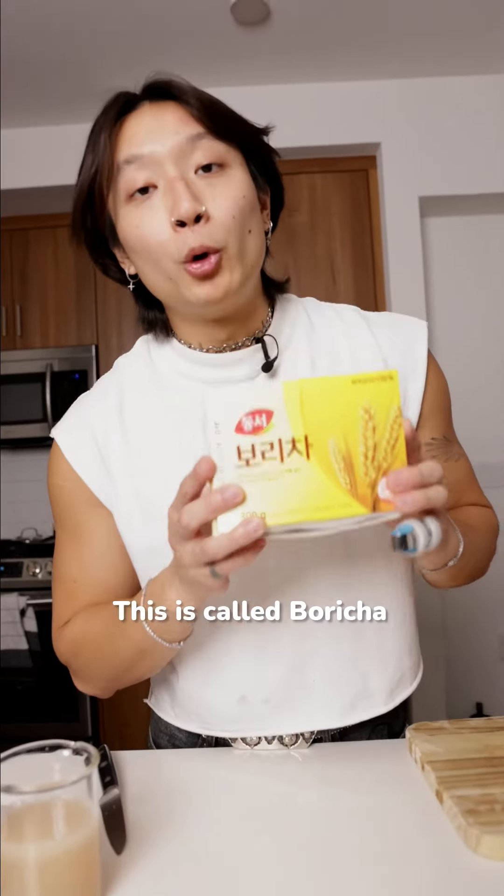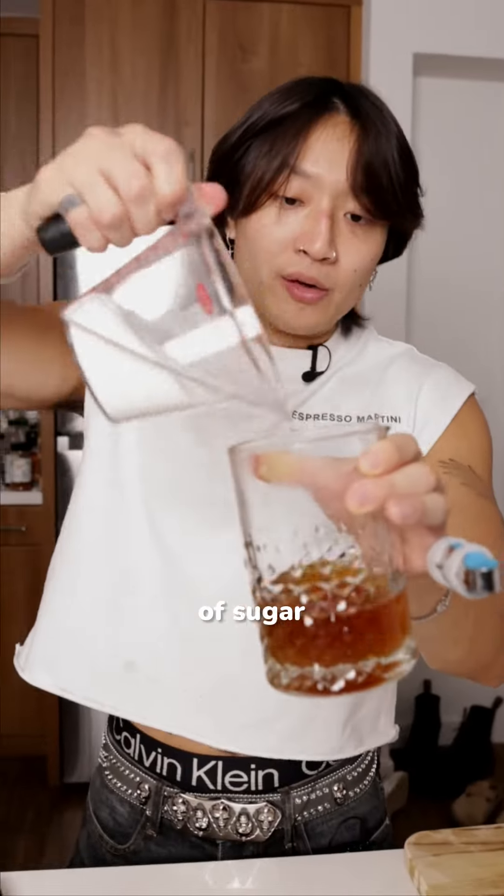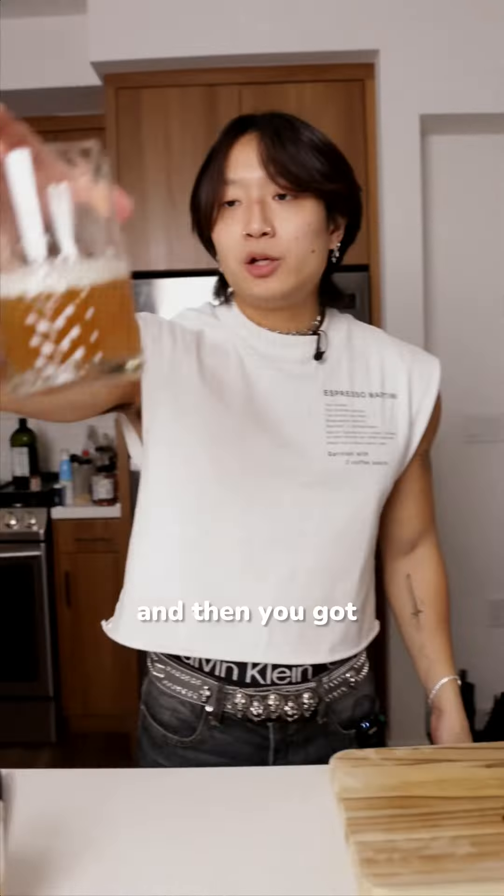Strain it out. This is called poricha, which is barley tea in Korean. Let's make some real quick. Once it's done, add an equal amount of sugar, stir that, and then you got a barley syrup.